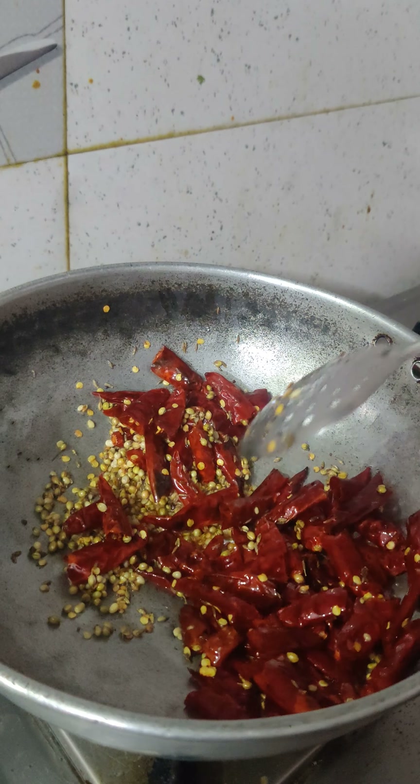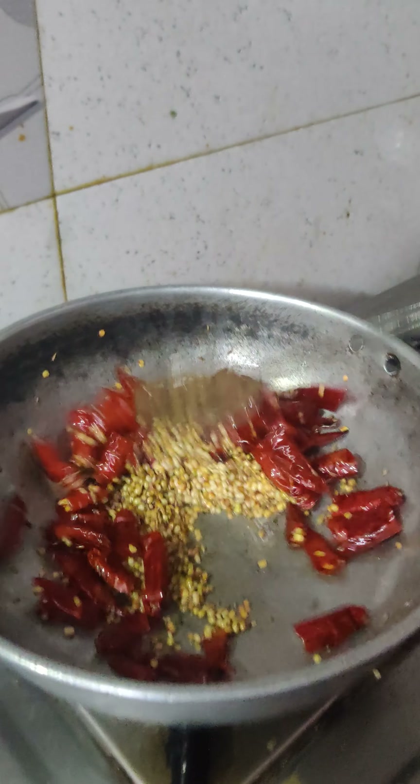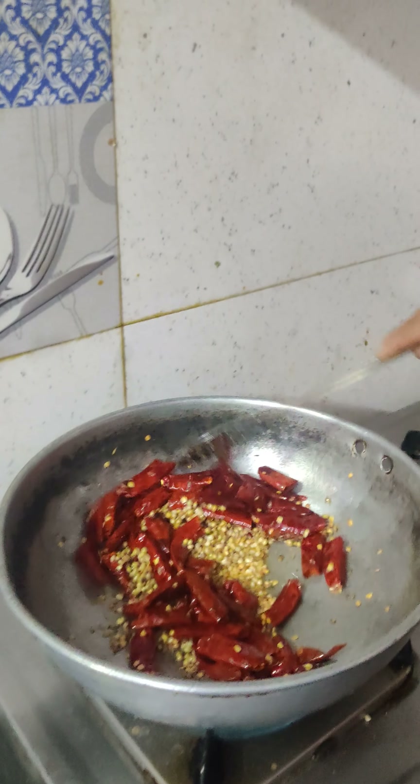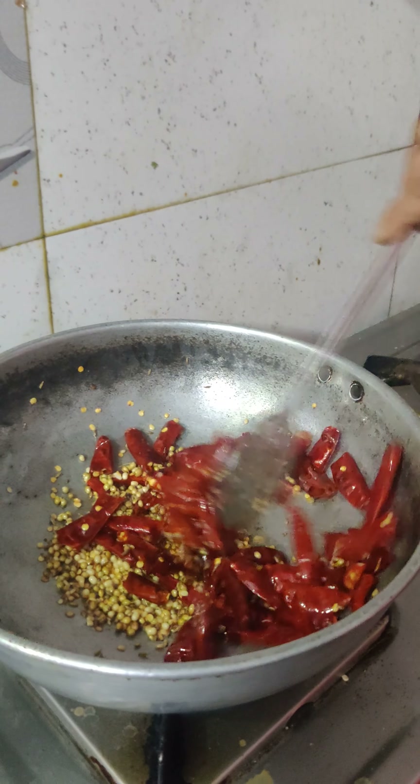We are going to make a big bite, we are going to make it close to the knife. We will make it with the knife.